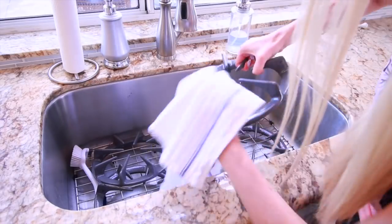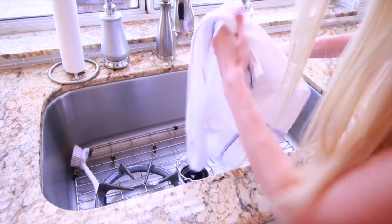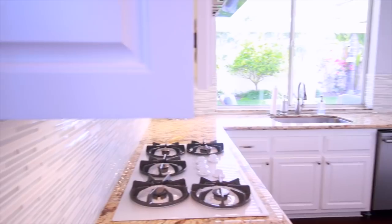Once I'm done with that, I rinse off and dry the stove gaskets and put them back. The stove area is probably the number one spot in my house that gets dirty and messy because we do so much cooking.